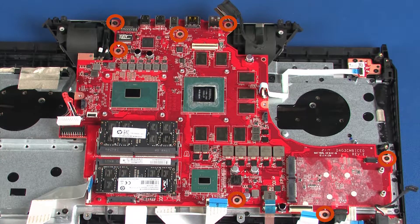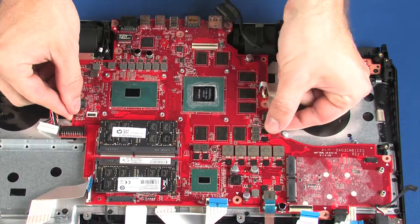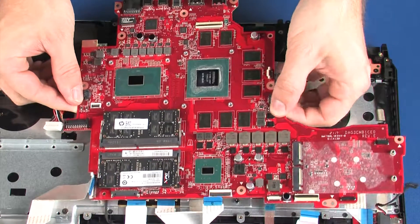Remove the seven 3 mm P1 Phillips-head screws that secure the system board to the top cover. Lift the system board off of the alignment pins on the top cover and remove.